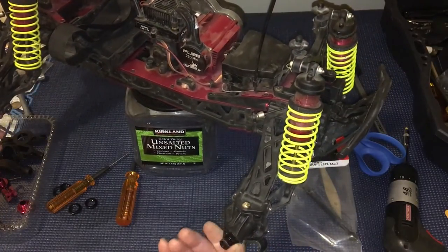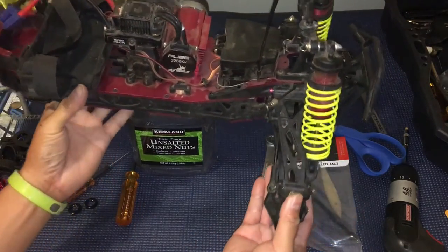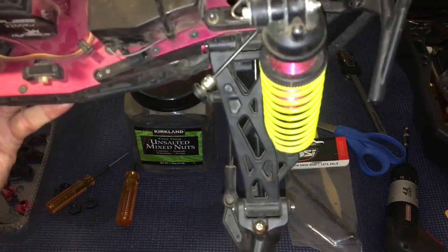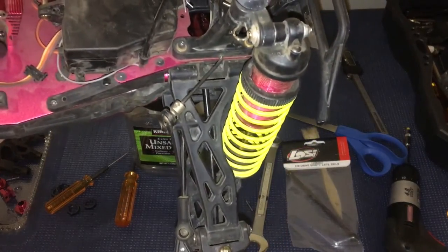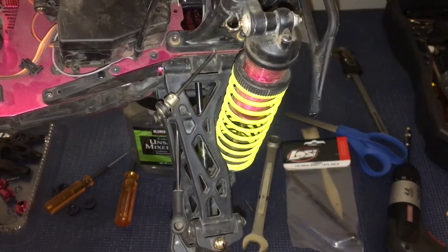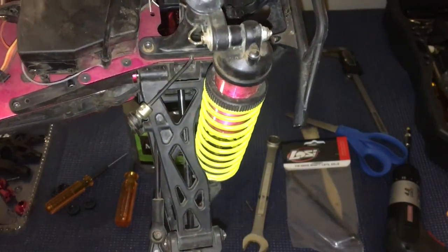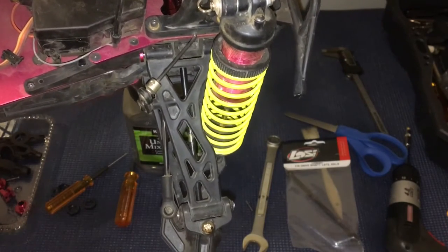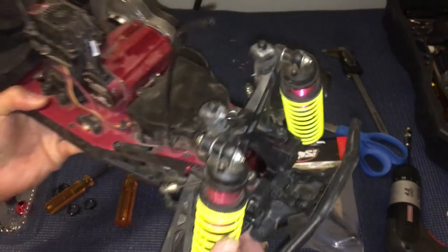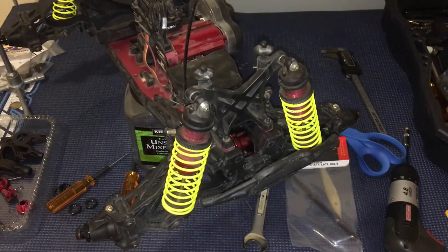As soon as I mounted them on and was spinning the axle, you can see that worn silver spot on the axle and how it's wobbling as I turn it around. It's silver because it was wearing against the shock, and it should be straight — it should not be wobbling back and forth like that. So we're going to have to replace that.